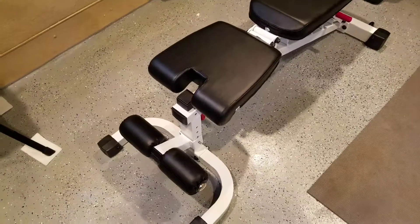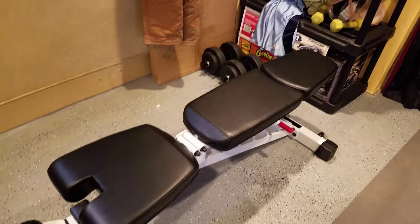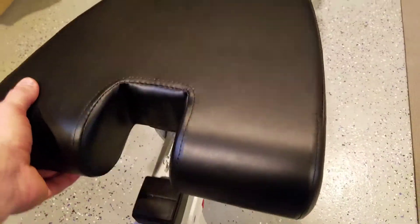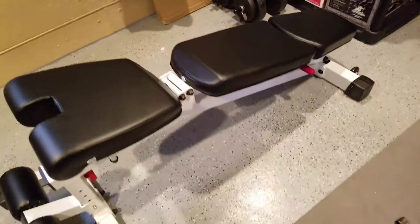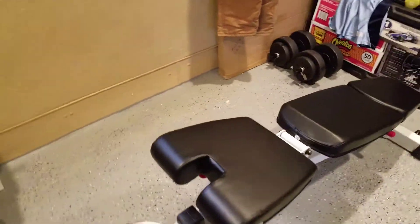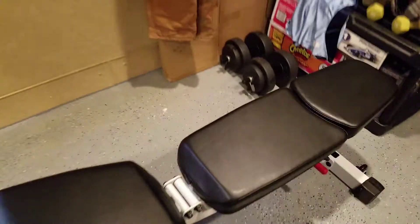I'm going to build it and show you how it looks. Here's the finished product. You can raise the seat and you can raise the back to whatever position you want — all the way down like that, inclined, and this is how flat it goes.